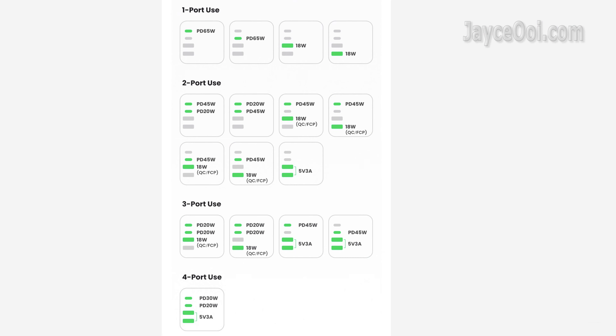By the way, check out this diagram — it will help you understand the Ugreen CD268's power output. Everything is aligned with what I have tested.